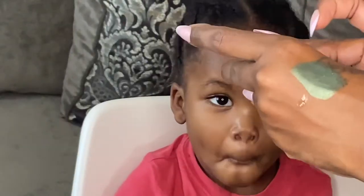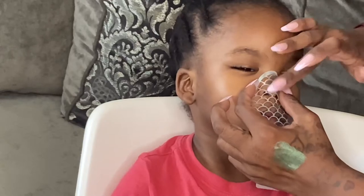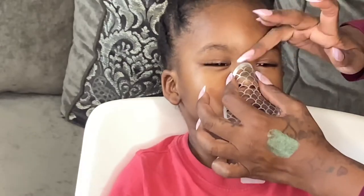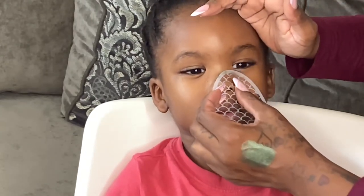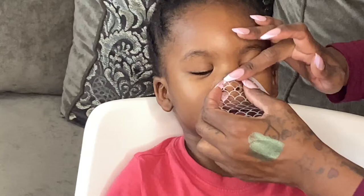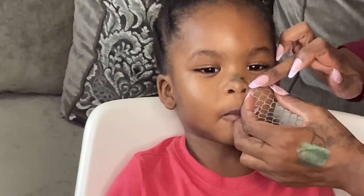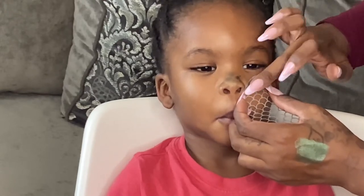I went ahead and applied the Fix Plus to the back of my hand, added some of that forest green shadow, and used my finger to apply it to his nose. You don't have to do this perfectly — we just want to create some texture to mimic dinosaur skin. I'm using a stencil, but if you don't have one you can also use a fishnet hair stocking. I'm also going to be applying that forest green shadow to both of his cheeks.